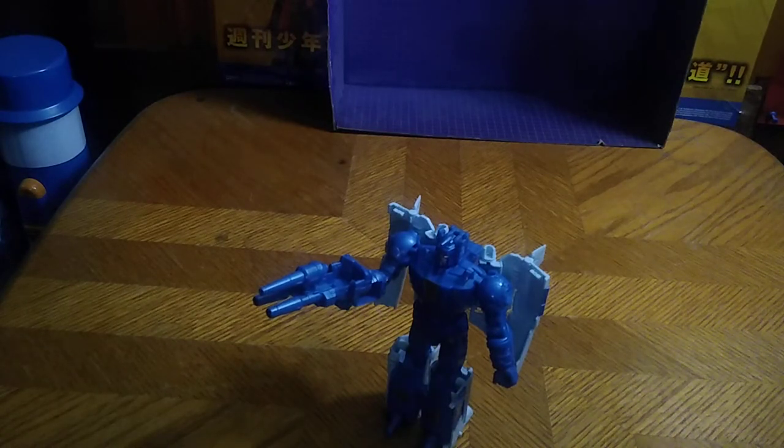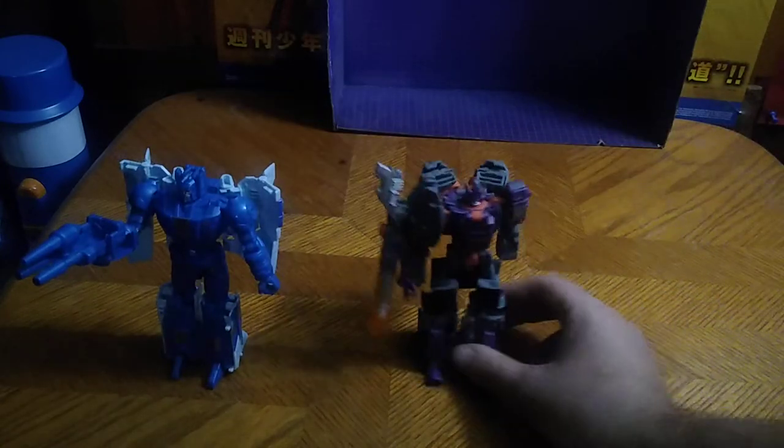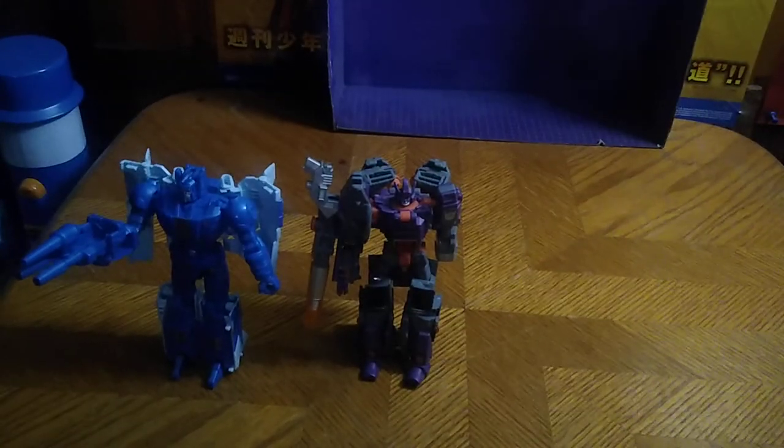Now for comparison in robot mode: here is Scourge next to his leader, Galvatron — and this is the Reveal the Shield Galvatron. So yeah, we're getting some sweeps for the collection. I'll transform Scourge because I've memorized his transformation from having him for so long. I've got a photographic memory with transformations — I really do. I'm just really that good with memory transformations entirely.